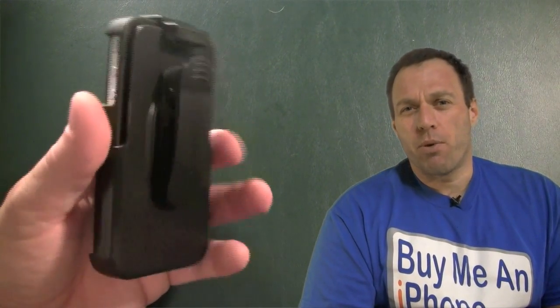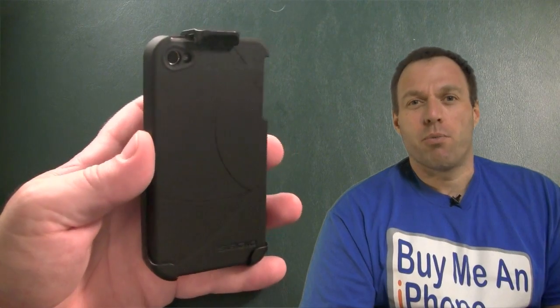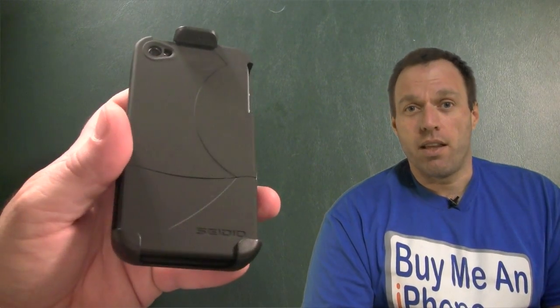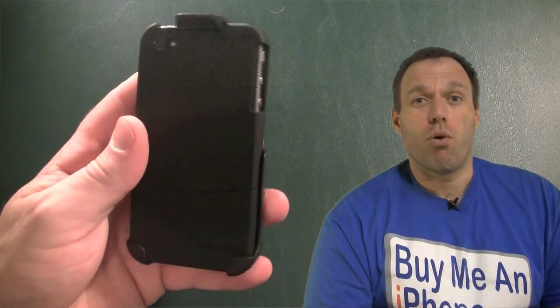Now guys, I'm not a big holster guy — I don't wear my phone on my belt a lot. I wear my phone on the belt when I'm wearing athletic shorts or something that doesn't have pockets, so I'll throw it on the waistband just to have my phone around without holding it in my hand. That's my review on the Seido InnoCase 2 — the case as well as the holster.